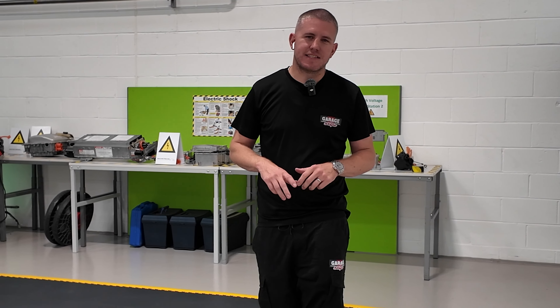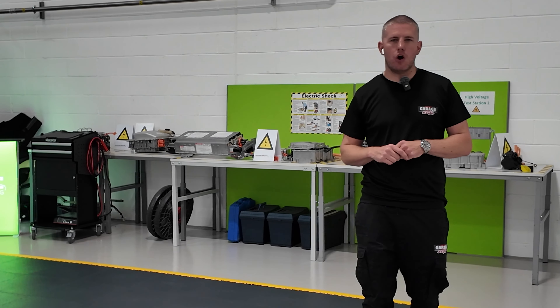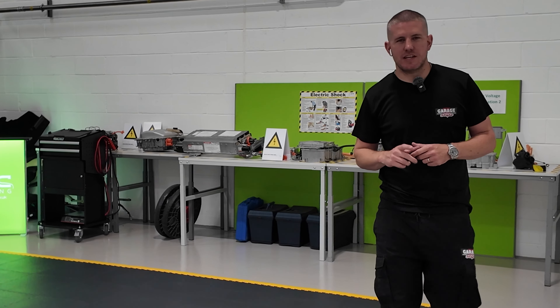So that's us all finished. This is now an ESD compliant bay for the guys to work on electric vehicles here at RWC. Thanks for watching and we'll see you on the next one.